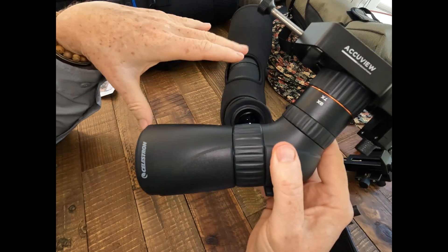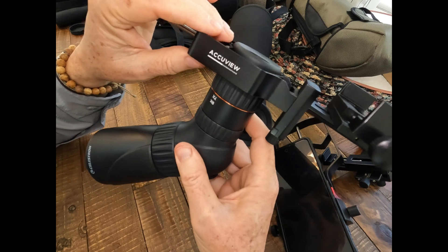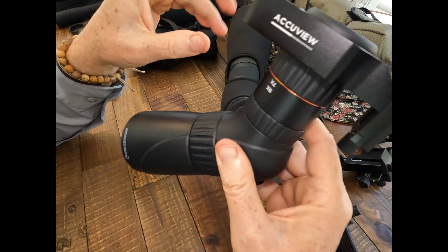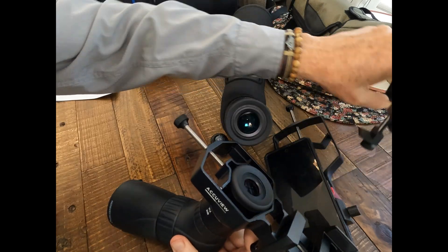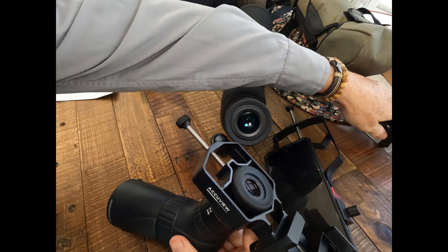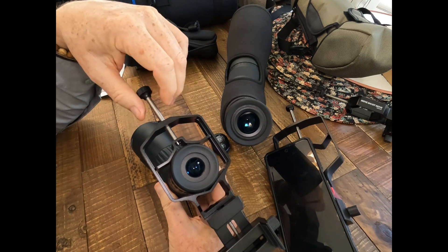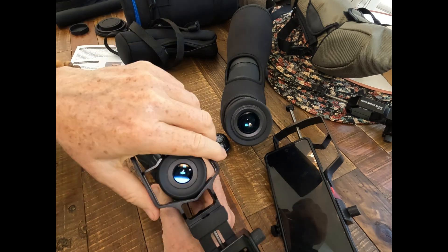I'll put links to all these spotting scopes in the description as well as the regular Triadapter and the new Triadapter Plus. A couple of years ago Move Shoot Move sent me the prototype for these adapters, and then they sent me the regular-sized Triadapter a little over a year ago. So I've been using these products for several years and they're really outstanding.